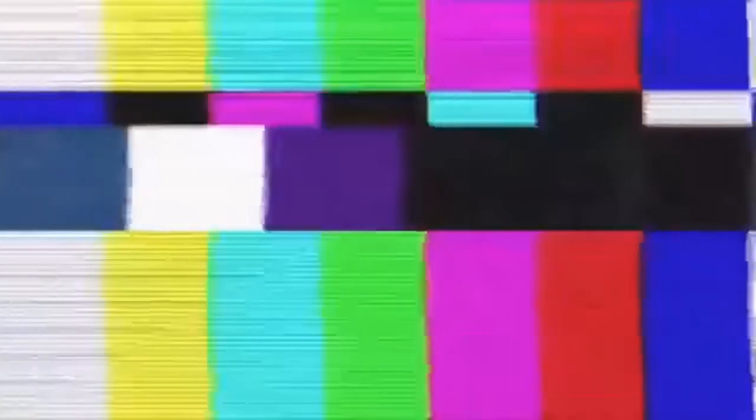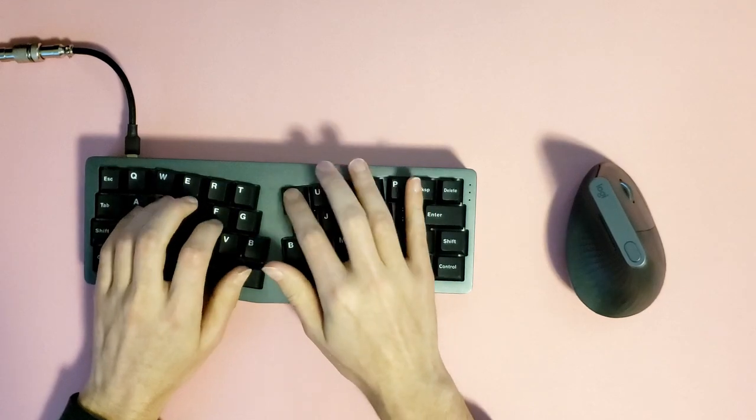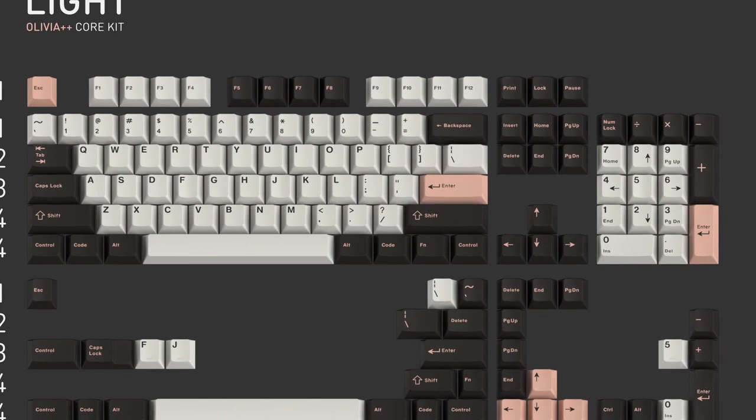Olivia is the one I love. Greetings fellow Rectangle Enjoyers, my name is Jordan, and today I'm going to tell you why GMK Olivia is the best keycap set of all time.